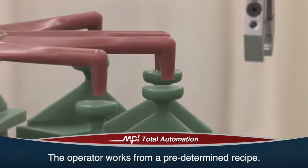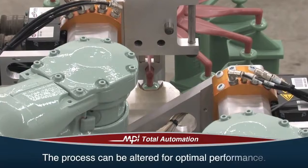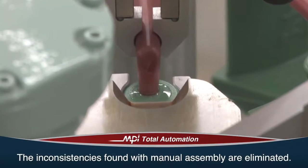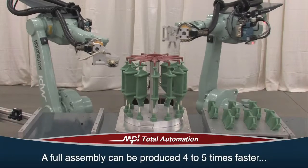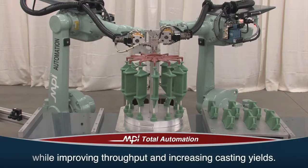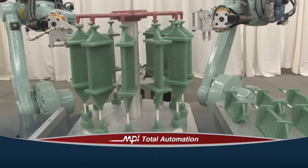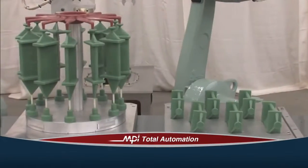It enables the average wax-room technician to alter the process without having to be a robot programmer. The operator works from a predetermined recipe, so you never have to program the actual robot. As the operator watches the process, they can make minor adjustments for optimal performance. The inconsistencies found with manual assembly are completely eliminated. A full assembly can be produced 4 to 5 times faster than with manual assembly, while improving throughput and increasing casting yields. Once a perfect weld is complete, the robot moves on to the next arm and easily replicates the procedure.